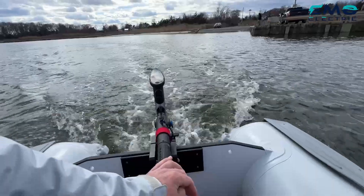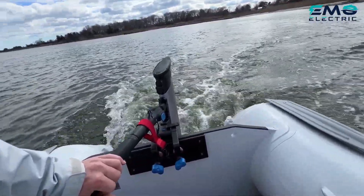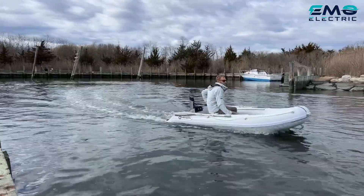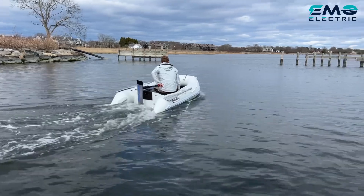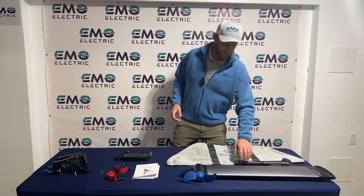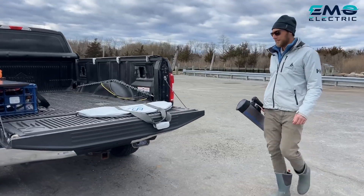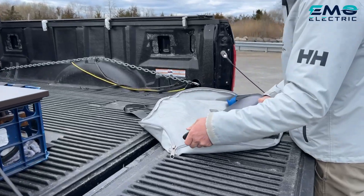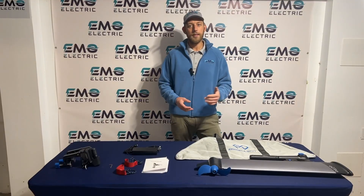It's got a 500 watt direct drive motor, which is equivalent to about a 1.5 horsepower gas outboard. The battery is integrated right into the shaft here, so there's no separate battery, no wires to plug in. The E-Lite weighs only 15 pounds. It's super easy to transport — just grab the tiller. The tiller is adjustable, swinging from all the way down to all the way up, and it locks in a few places in between.